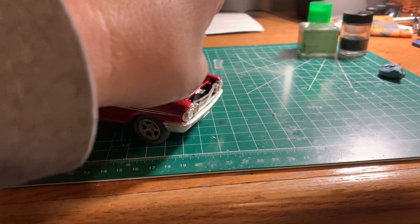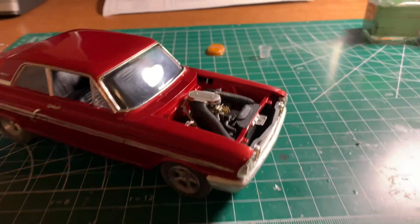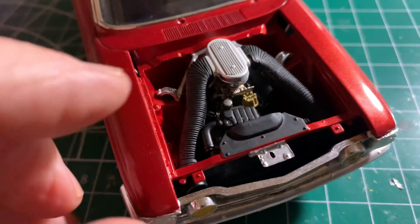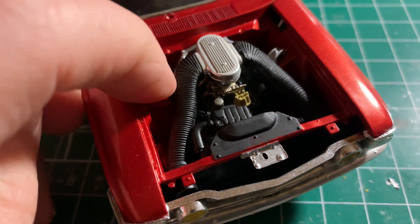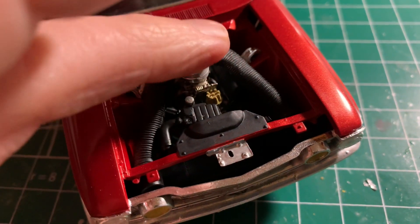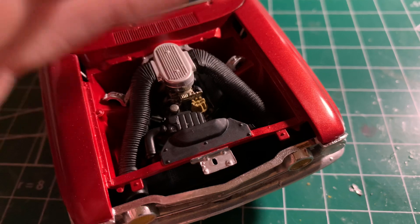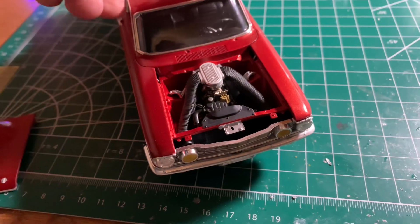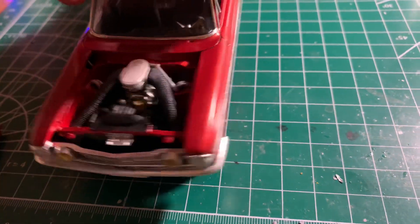If I open this hood — what's really cool about this car is that motor. That is a cool motor and I really like it a lot. I painted everything with the Outclads and the AK Extremes and so on and so forth.